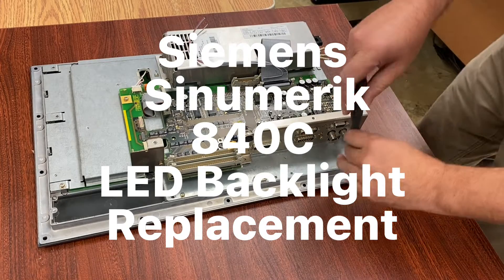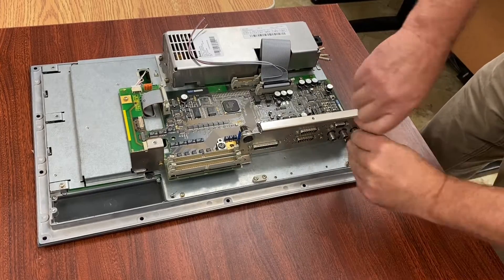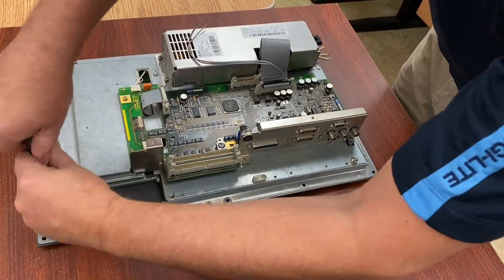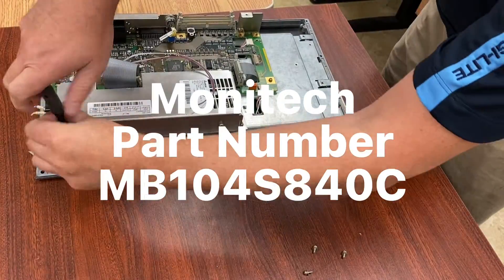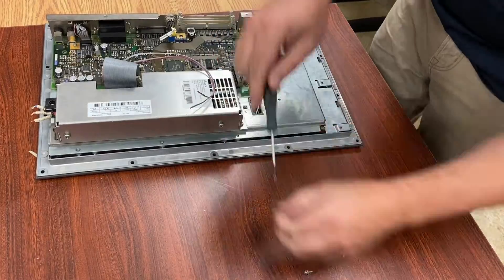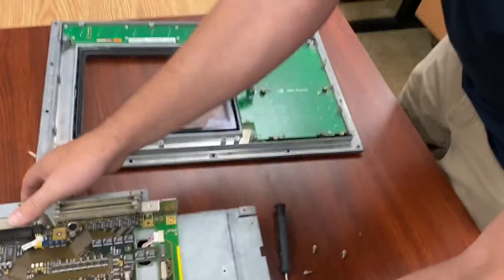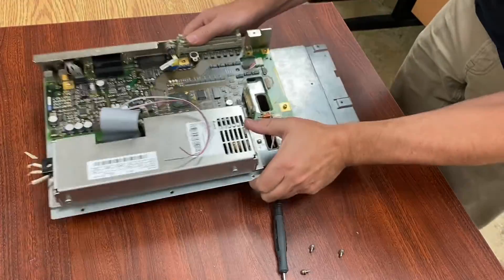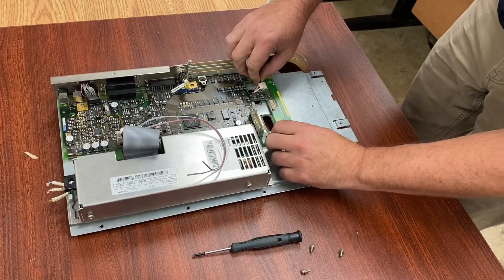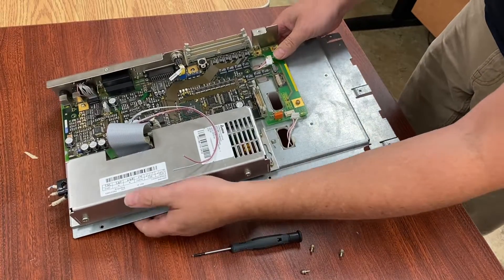So here we have the Siemens C-Numeric 840C and we're going to be doing an LED backlight replacement. The video is sped up for me undoing all the screws. The Monotech part number is MB-104S840C, and that gives you an inverter and two backlights. As you can see, we've taken the back of the monitor part off of the front bezel, so we need to access the LCD panel in the front.